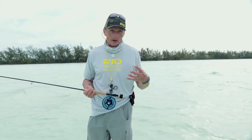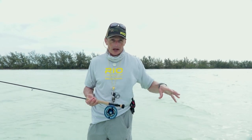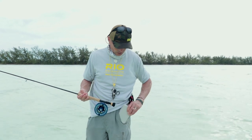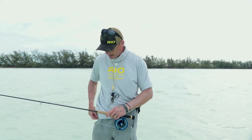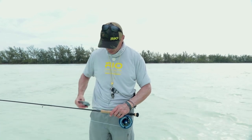When wading flats you always want to take your gear with you — you don't want to leave anything on the bank, shore, or in the boat. What if you need to change your fly? So carry your fly box in your pocket, and make sure your leaders and tippet are with you so you've got everything handy just in case. And of course carry your set of tools on you.